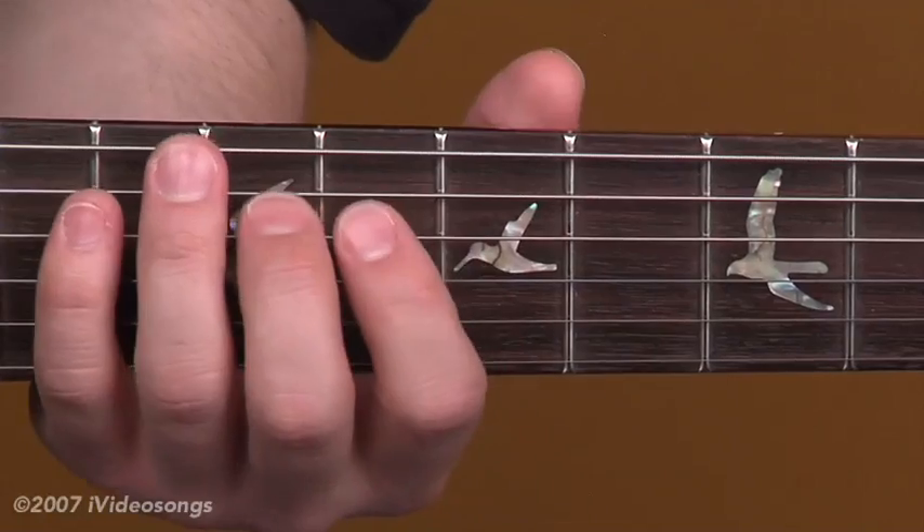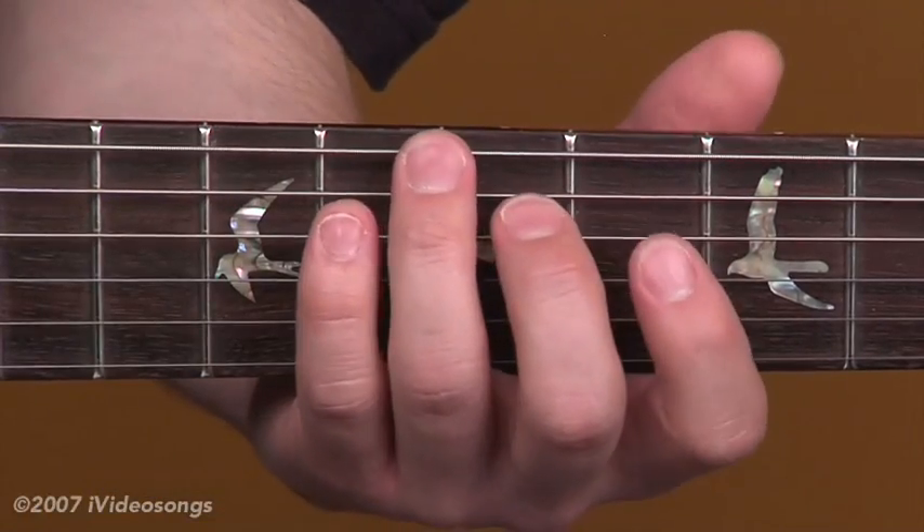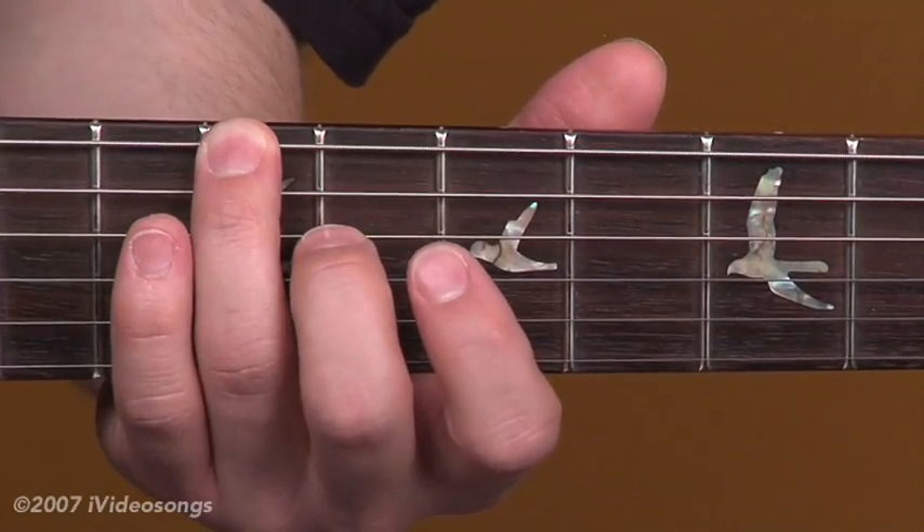On the A, the first thing that happens is the third finger slides into the ninth fret, sixth string.